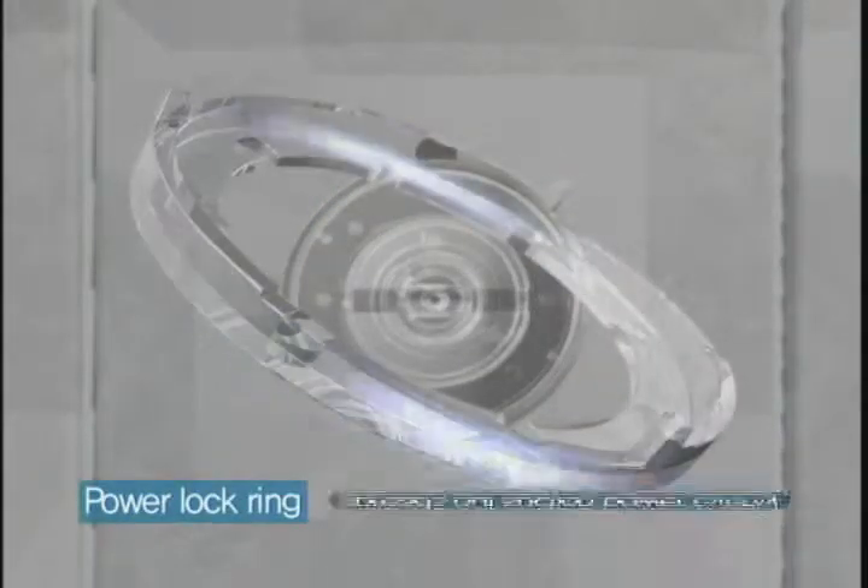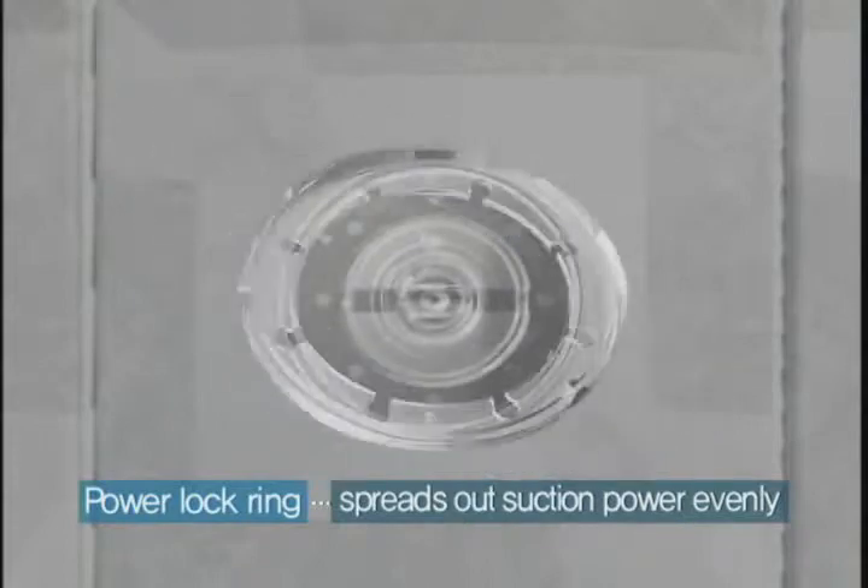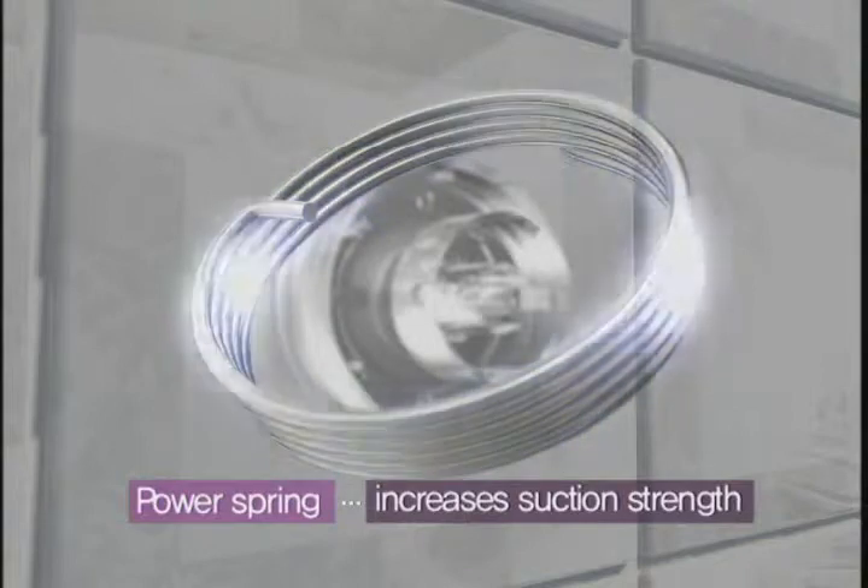Its power lock ring spreads out suction power evenly and holds weight steadily. Its power spring increases suction strength for more power and the suction strength will always remain the same.